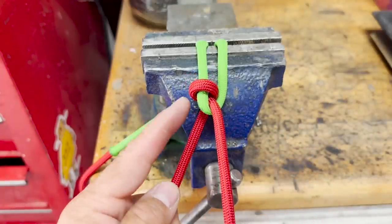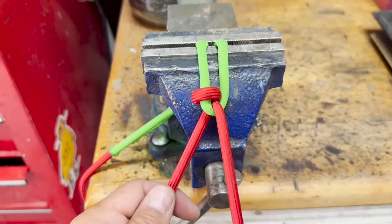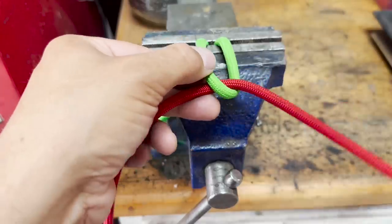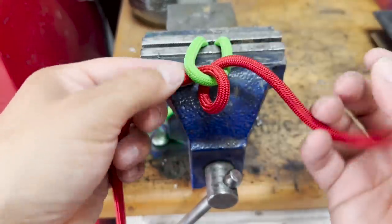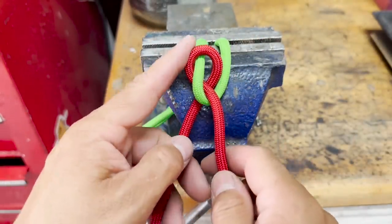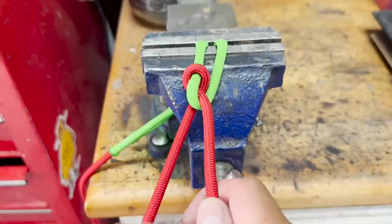If I keep pulling and this loop slips too far down, it's not going to be effective — it'll slip right out. So make sure that as you go through, your tension side ends up underneath and your loop that holds the tension is high up.